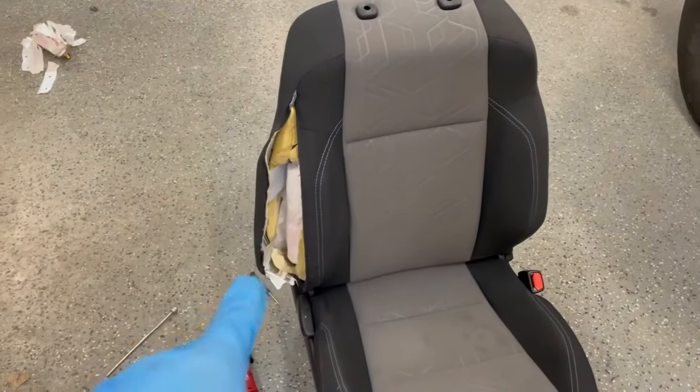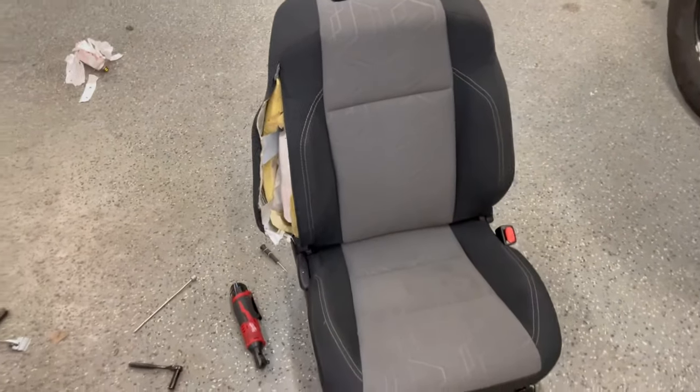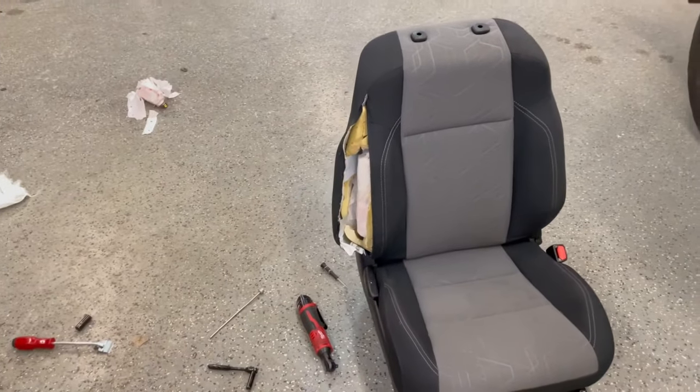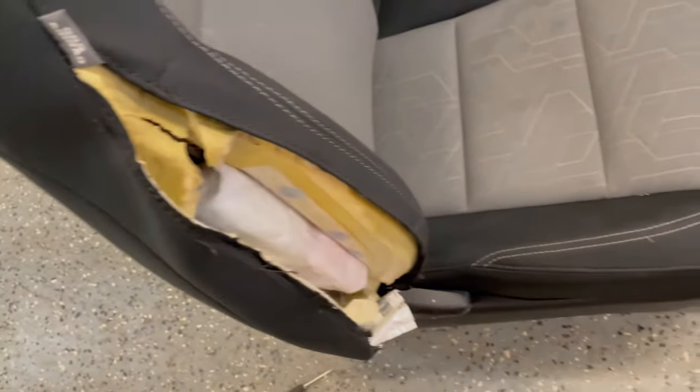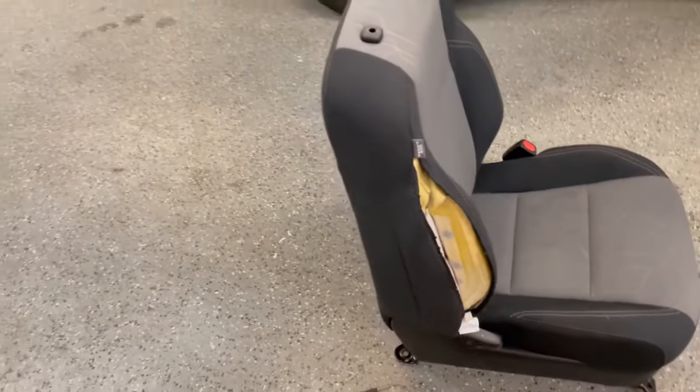Now that you've got the new airbag slapped in, you can take it down to an upholstery shop and have them re-stitch the blown seam back together, and it will look good as new.